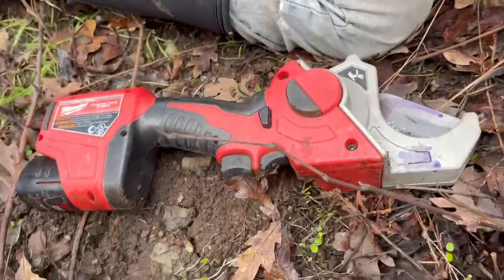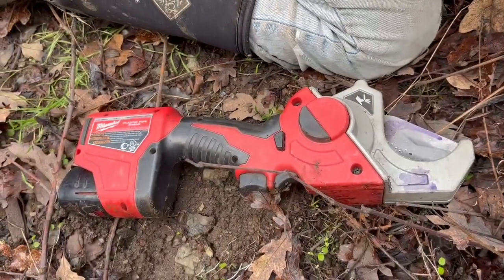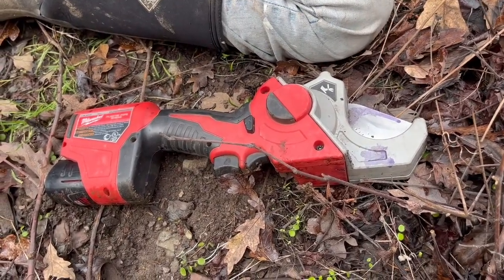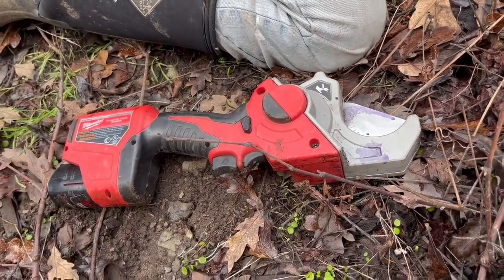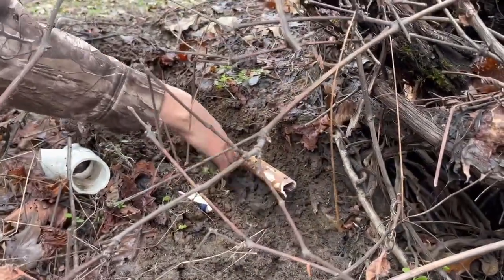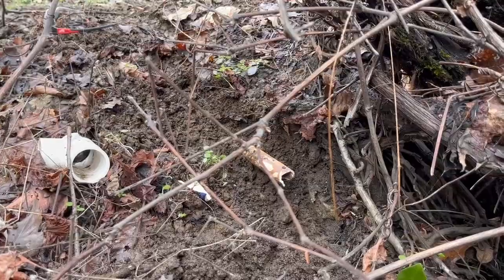These Milwaukee pipe cutters are great — they cut up to two-inch pipe. And if you're going to cut a lot of pipe, put in a lot of pipe, I suggest buying one. Like I said, that pipe was just brittle and old, so it broke. So we're going to go grab a saw and we'll be back momentarily.